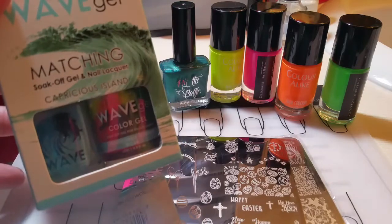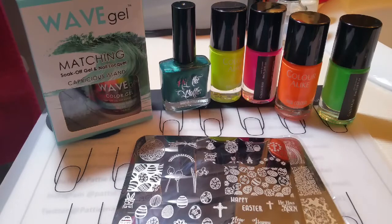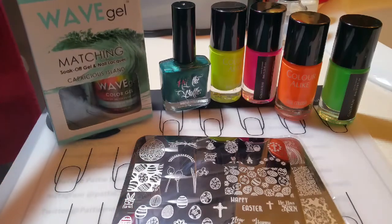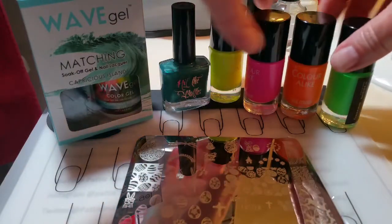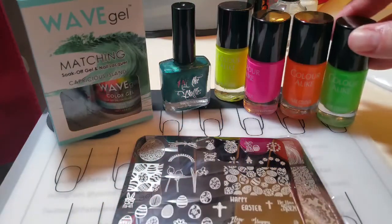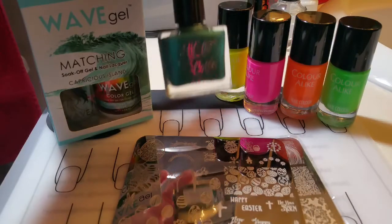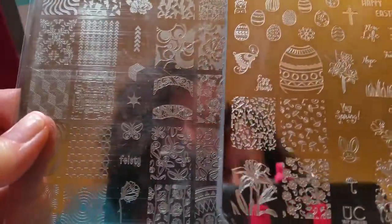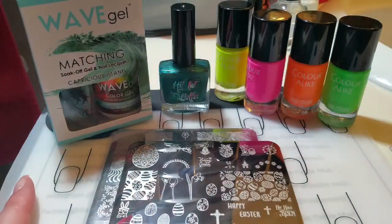Today I'll be using Wave Gel's Capricious Island, and the top coat and base coat I just don't have out here right now. There's a 10% discount code in the description box below if you're interested. I've got these Color Alike Stamping Polishes that I'll be using today — I'll link where I got those. I got those from Butometry, and then I've got two stamping plates from Ubershik Beauty and of course my monocle stamper and scraper.